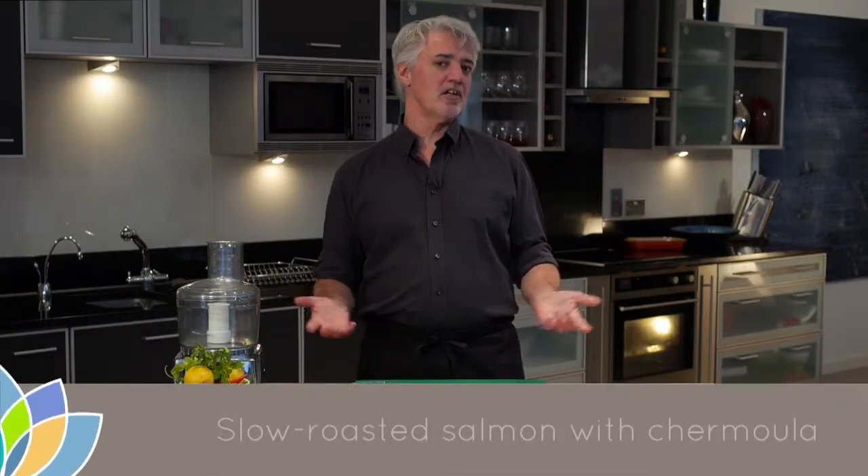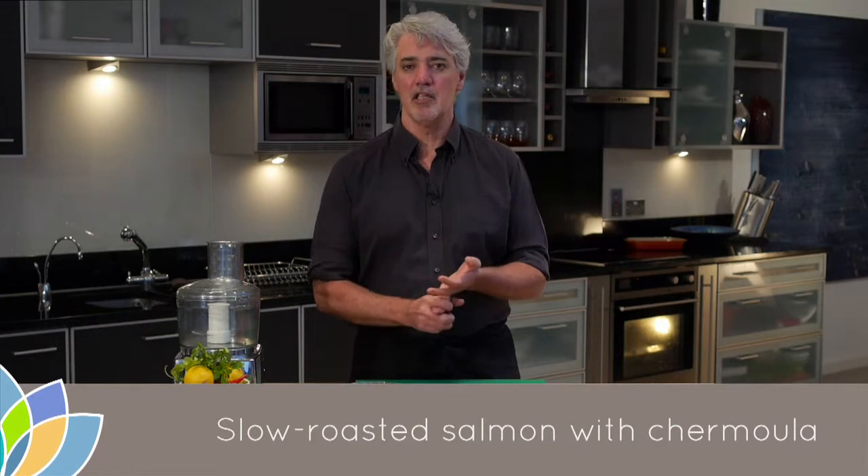Salmon is one of the most versatile fish there is to cook. You can poach it, steam it, bake it, fry it, roast it, cure it — there are so many different ways to prepare salmon, and the way you choose will alter the flavor of the finished product. What I'm going to show today is a different technique: slow roasting. The reason I'm doing that is to bring out the flavor of the salmon nice and slow and create a velvety texture. When we're done cooking the salmon, we're going to cover it with a really nice Moroccan chermoula, which is sort of a salsa, and just enjoy it that way.